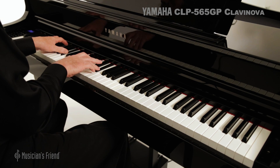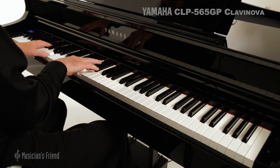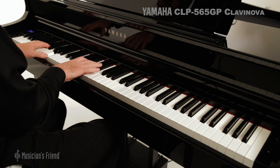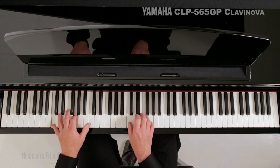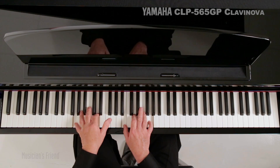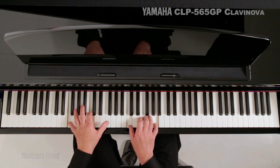Meticulously sampled Yamaha CFX and Bösendorfer Imperial pianos complement its Graded Hammer 3X keyboard action. And with key-off samples, as well as damper and string resonance samples, the CLP series has never sounded better.